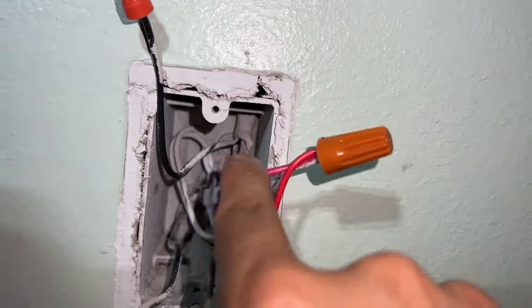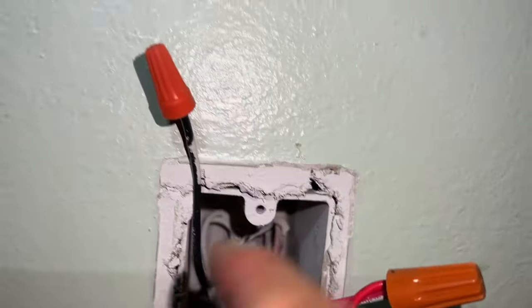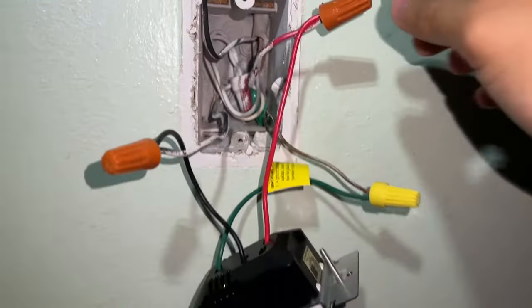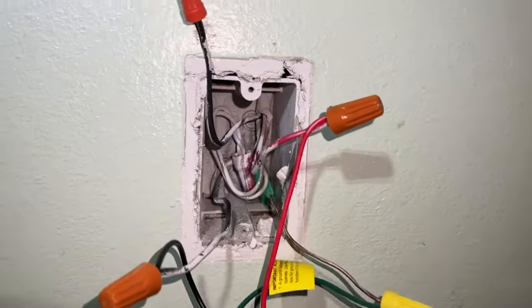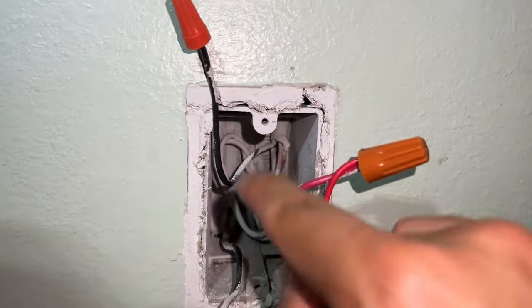The red wire I connected to the black wire like this. And then now that I'm on this side, I cap off the traveler and then I'm going to use the load, which is the red, and connect it to my occupancy switch. And then the black I'm going to connect to the live wire and then use my ground.